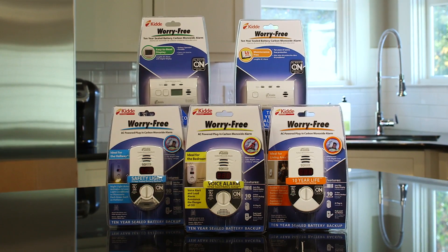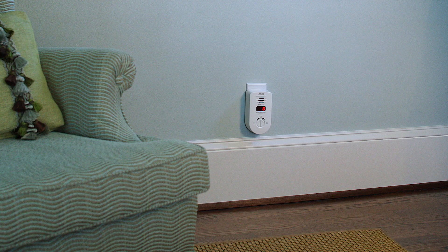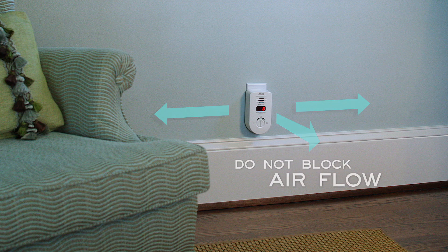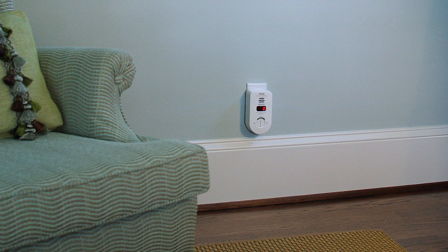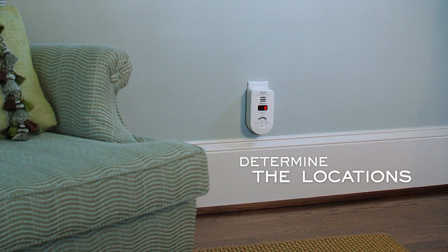No matter which model you choose, be sure not to place the alarm in a corner and do not block it by any furniture or drapes, which could restrict the airflow around the sensor. Once the product is selected and you've determined the locations, installation is pretty simple.